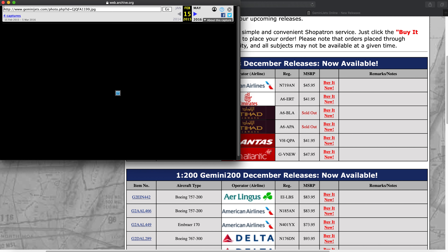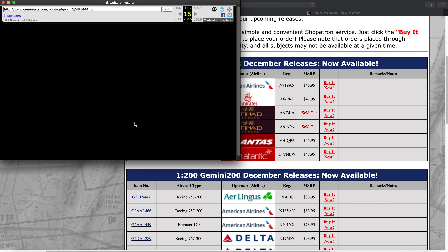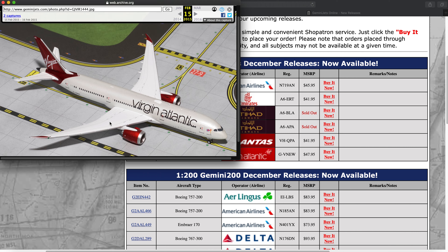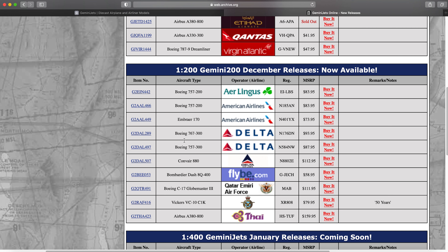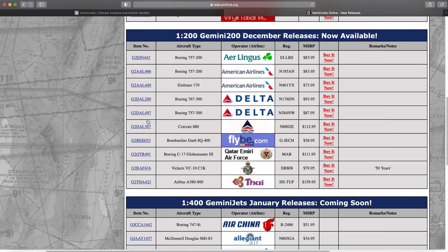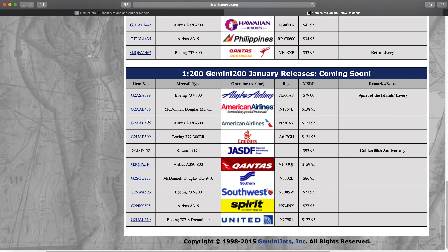The Qantas A380 is in there too — a cool plane — and then we had the Virgin Atlantic 787-9, a really cool plane. I don't think I bought this one; I think I bought the 2015 release that came out in August 2015. That one sold out pretty quickly. And then in 200 scale there were a bunch of great planes, and then January came around with a ton more great planes released.